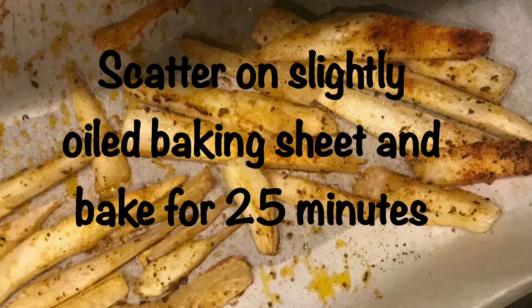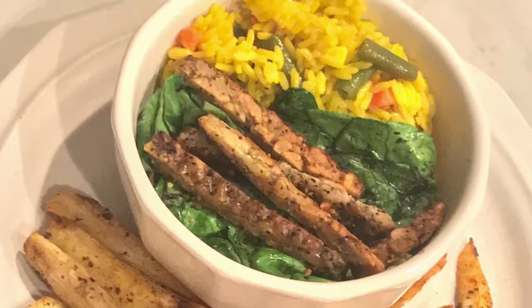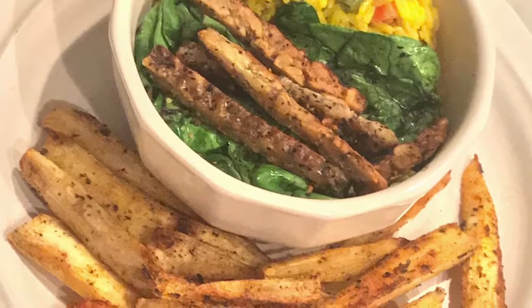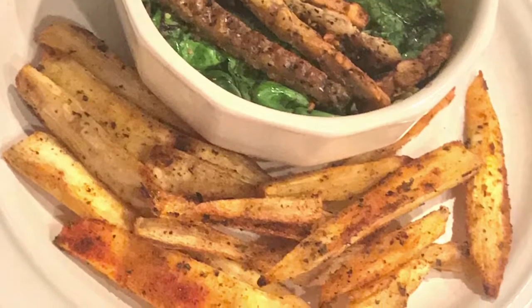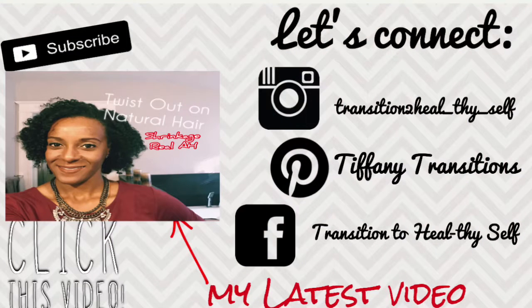This is the final result of the yucca fries — they're absolutely amazing. I put them as a side with my main dish, which is mixed vegetables and rice, a couple of pieces of kale, and some tempeh I put on the skillet with a little bit of oil. Simple, quick, and easy. Like, subscribe, comment, and don't forget to let me know what other videos you'd like to see on this channel. Bye!